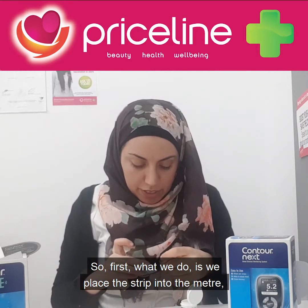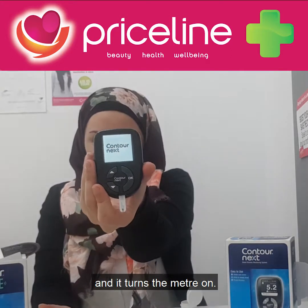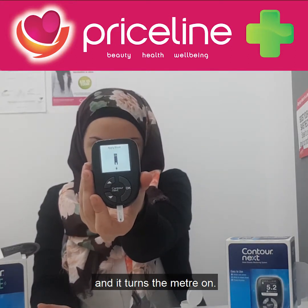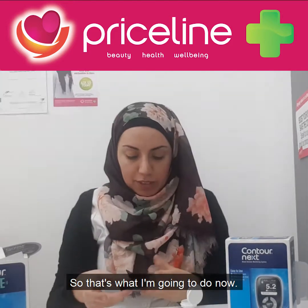First, we place the strip into the meter and it turns the meter on, and it signals for me to apply the drop of blood, so that's what I'm going to do now.